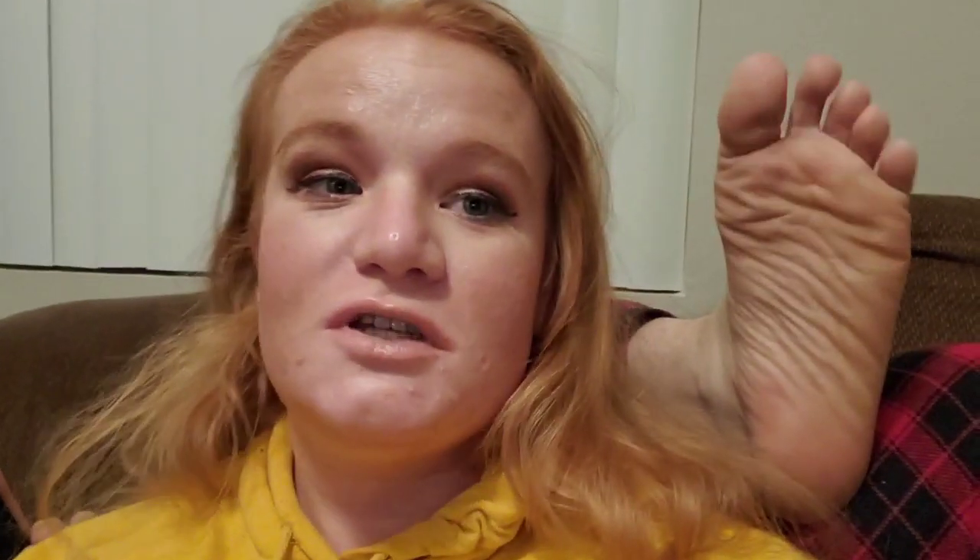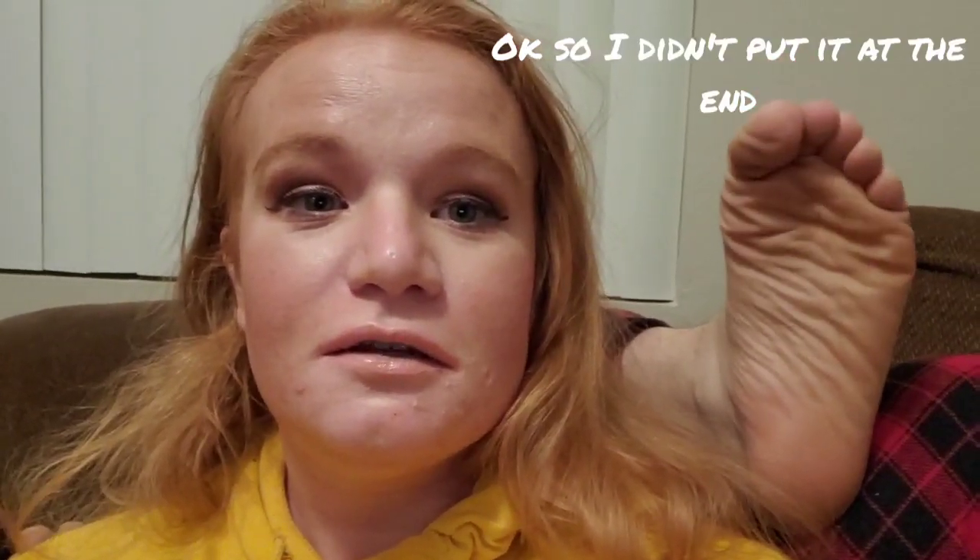We're getting closer to being done — almost. I think we should have a couple more days and then we'll be good. I decided to switch it up today and I'm going to put this at the end of the video, just because I want to see how that works. And my husband is waving hi to all of you with his foot.